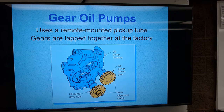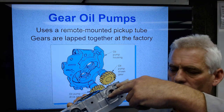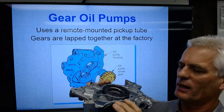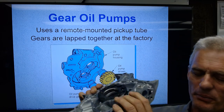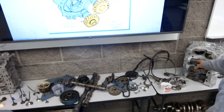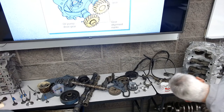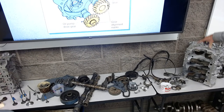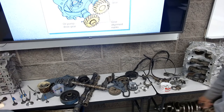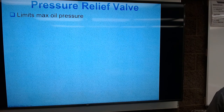Some pumps have a remote-mounted pickup tube, meaning the pump is bolted to the block and the pickup tube is also bolted to the block separately. That's more common today. On this Tundra oil pump, the pickup bolts down right here on the housing. This Lexus engine on the table — I'm not sure where the oil pump pickup is bolted, it probably comes off the front cover which I don't have available.